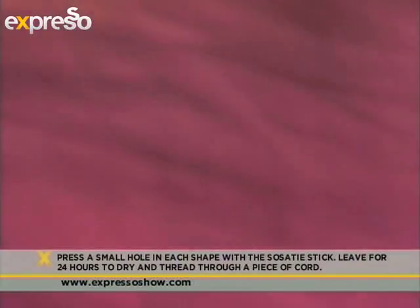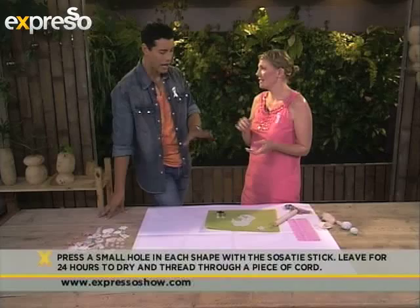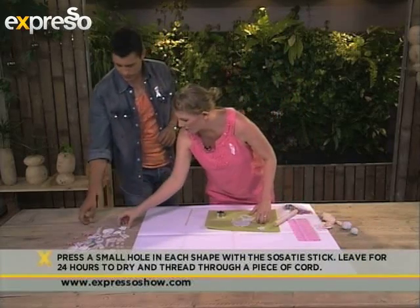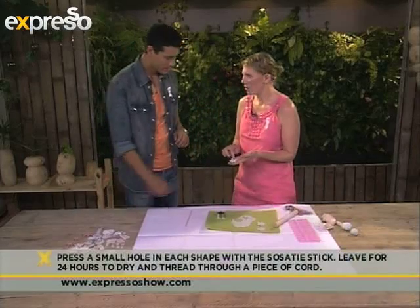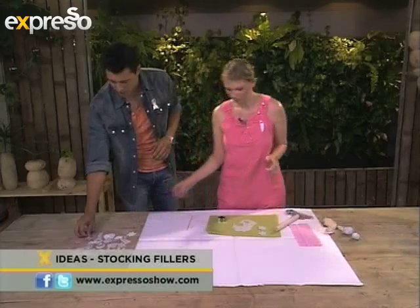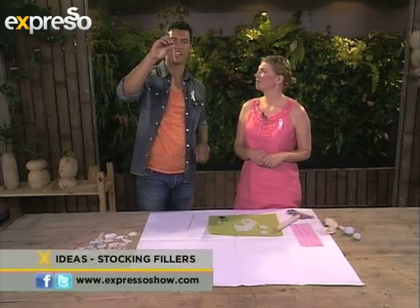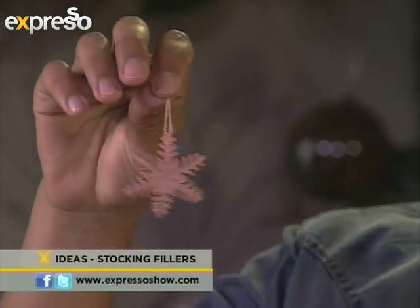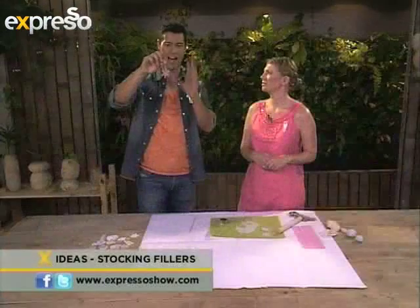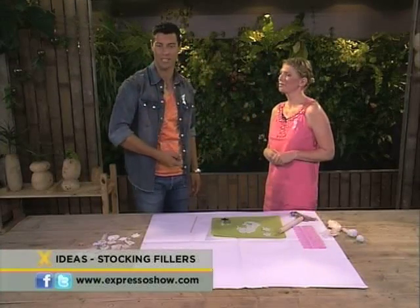The clay is actually made out of paper, so you don't want to put it in the oven to bake — you want to just leave it out somewhere to air dry. How long does it take to dry? It takes between 24 to 48 hours. These were made last night, and you can see it's dried but in the middle it's slightly soft still — so leave it and give it some time. After you've done all that, you can really get creative and make something like this, which will really add that special touch to your Christmas tree. Karen, thank you very much. Log on to expressoshow.com and we'll show you all the steps as to how to make this at home.